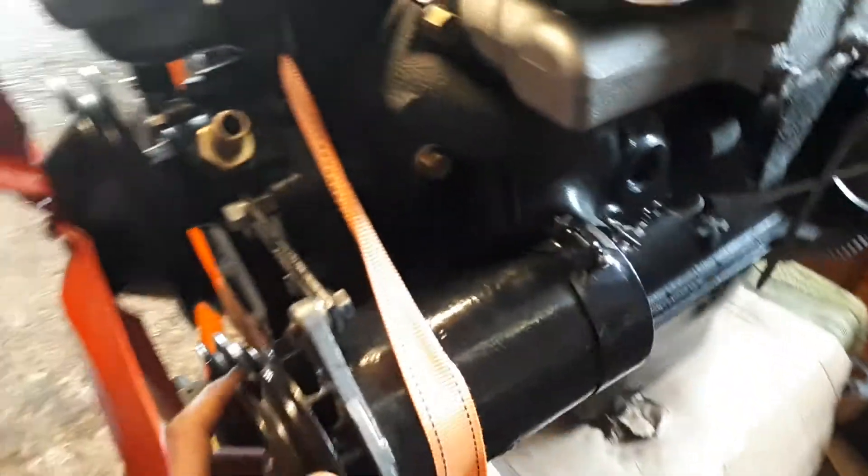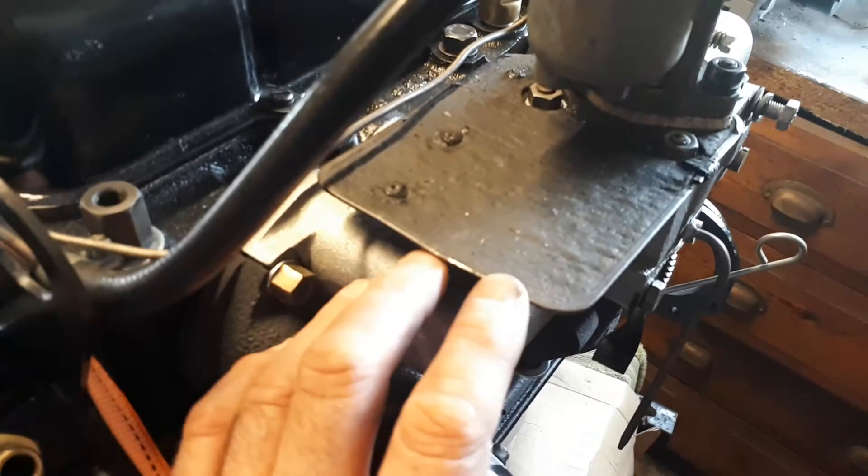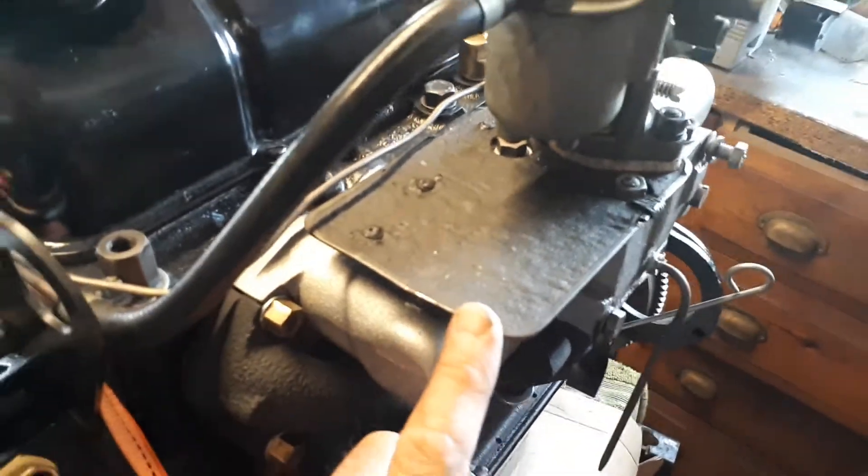The water pump was absolutely fine. The dynamo has been overhauled with new bearings and bushes. This little thing here — I think it's quite a common fault on these — the brake component was broken on mine and I've managed to repair it quite nicely.